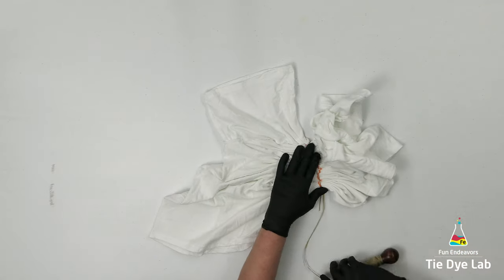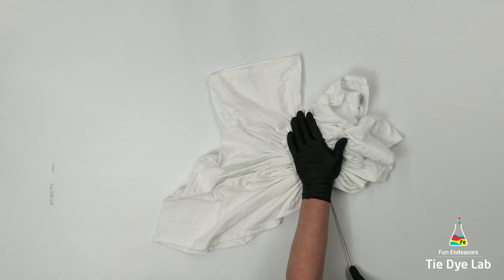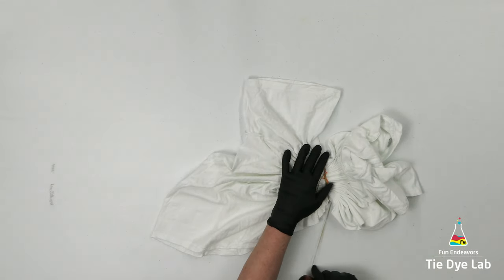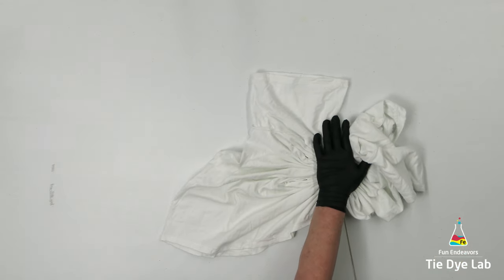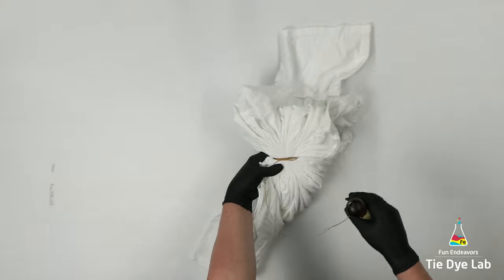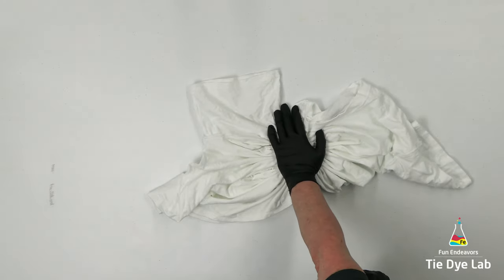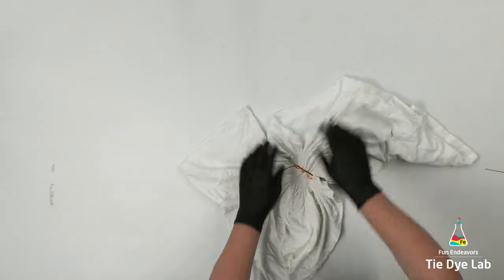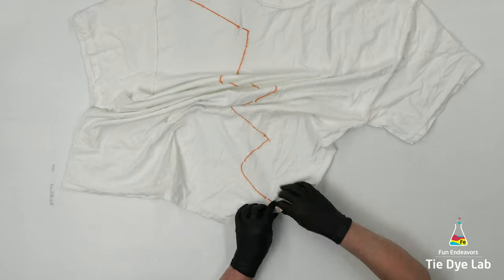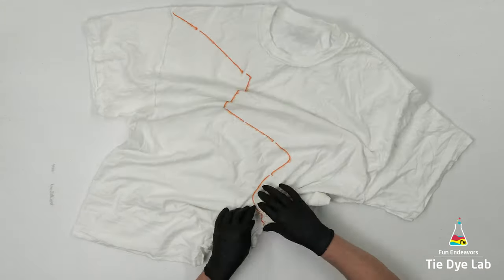I'm going to wrap the sinew around the shirt and place my hand on top of the fold, pressing down as I pull the sinew tight. That helps keep my folds flat and not buckle. With a line this long, pulling the sinew causes the folds to buckle and either create a gap underneath or cause everything to taco in on itself. If I wanted a really tight sinew line I'd let it taco, which would probably give a great white line. But I don't mind if some dye gets underneath — I just want a definition line for this lightning bolt.